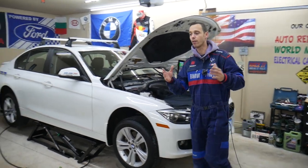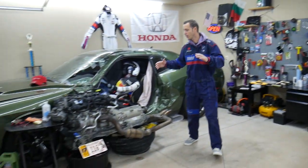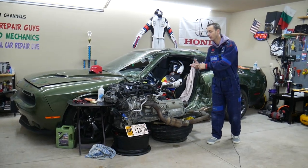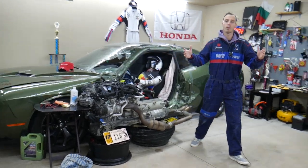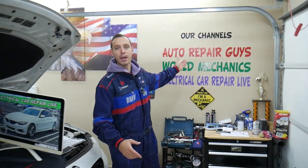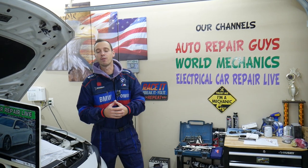Otherwise you'll be stuck in the middle of nowhere. Every single car we get here at the garage, we take them completely apart. We show you how to fix pretty much anything — from transmissions, engines, and bodywork. All that will be on our channels, check it out. Right here we have more than 10,000 free repair videos that can save you thousands of dollars in future repairs.